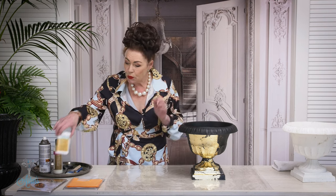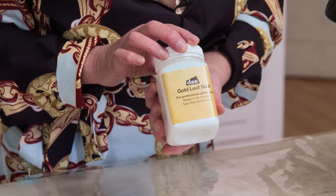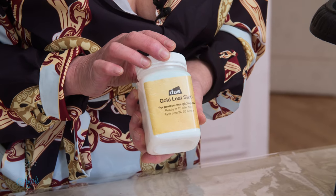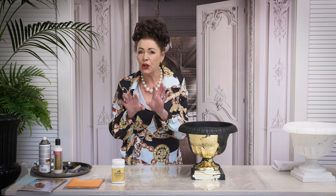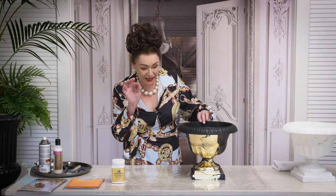Make sure that your container is free of dirt and dust before you begin. You also need this stuff here which is gold leaf size — it's like a glue and it dries transparent. It takes about 15 minutes once you apply it to your surface, and it stays tacky for probably a good 8 to 10 hours. So there's no real rush — you don't have to worry about it at all as long as it's got a tackiness to it.